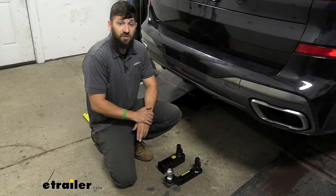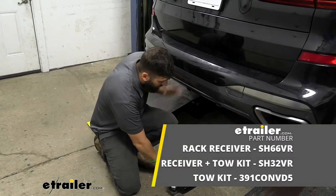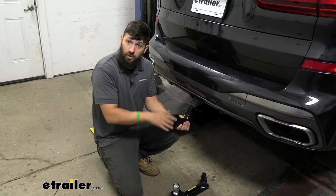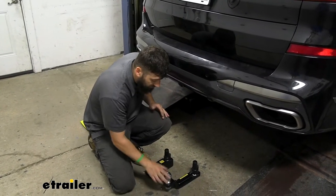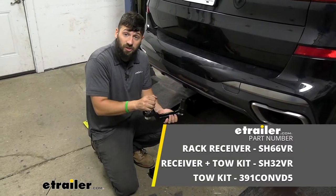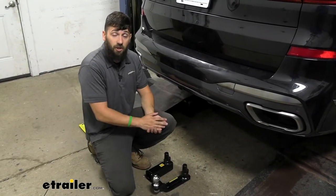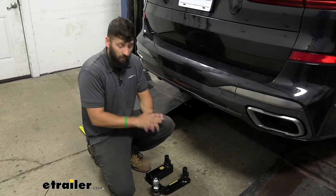This hitch is available in two different options. We have the rack receiver version, which comes with a trailer hitch and our two-inch opening. This is designed for hitch-mounted accessories such as bike racks and cargo carriers. You cannot tow with this, but if you do need to tow, there is an option — the additional towing kit — which will allow us to tow a trailer.